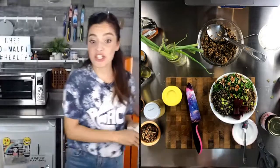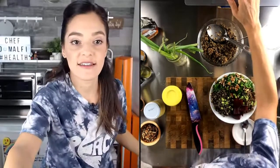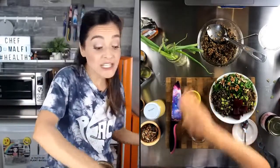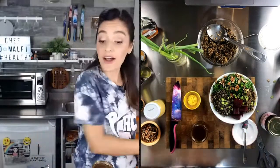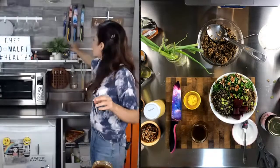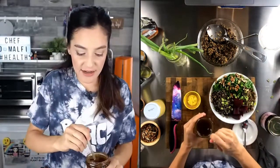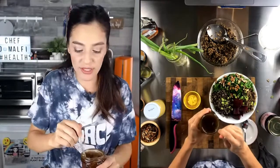Last but not least, we just need to dress the wild rice and lentil bowl. I'm not going to drizzle it on because it's going to be really thick — I just want to make sure I get a couple of good spoonfuls. That's all I really need.